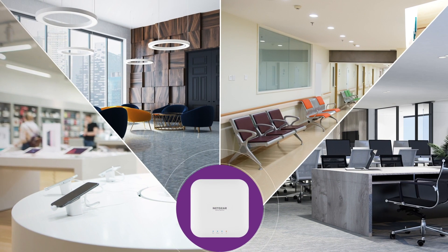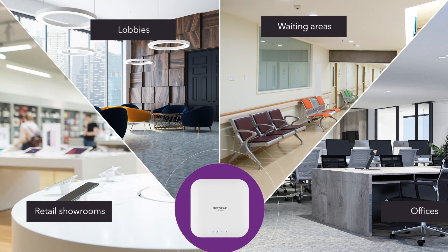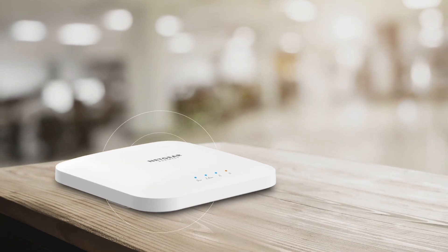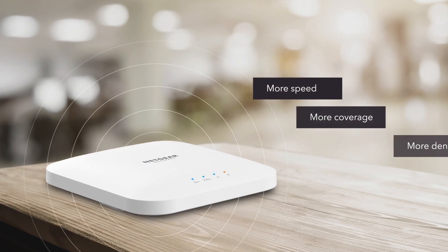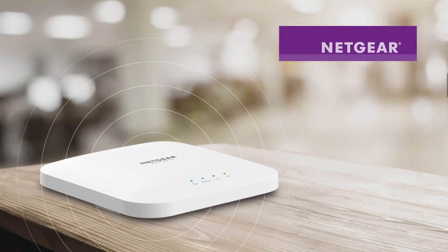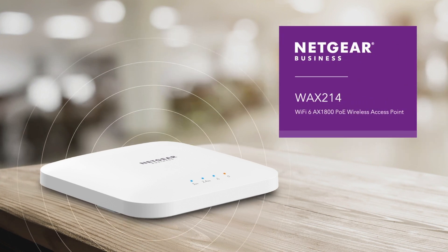Easy to set up and easy to manage locally. Ideal for retail showrooms, lobbies, waiting areas, professional offices, and more. Improve speed, coverage, and device density with a convenient and cost-effective Wi-Fi 6 PoE solution — the Netgear WAX214 Wi-Fi 6 AX1800 PoE Wireless Access Point.